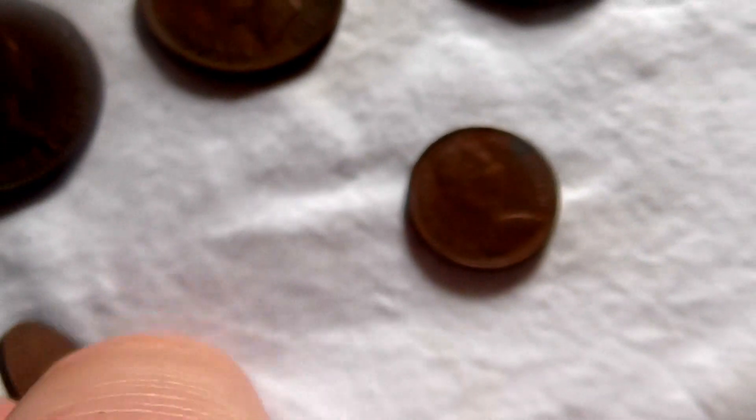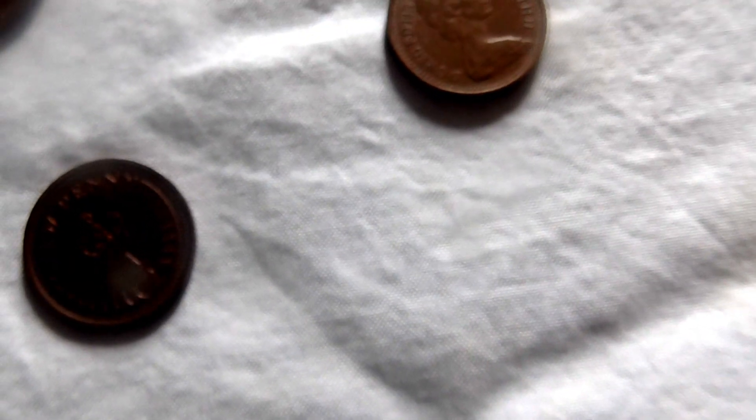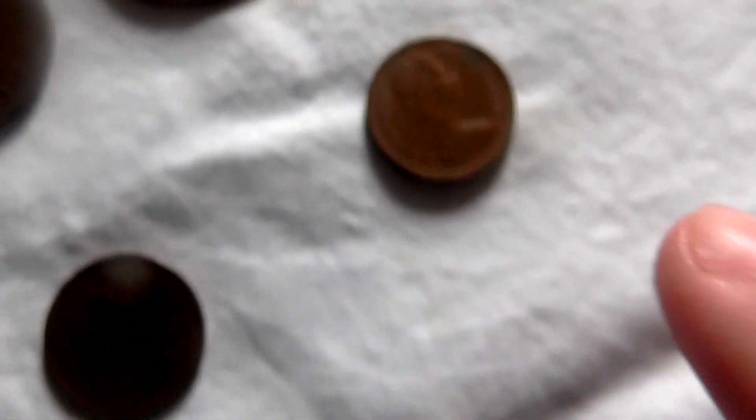And then here is the post-decimalization halfpenny. This one has Queen Elizabeth on it, because she was still the reigning monarch at the time. This one is from 1973, and there's another halfpenny from 1971.